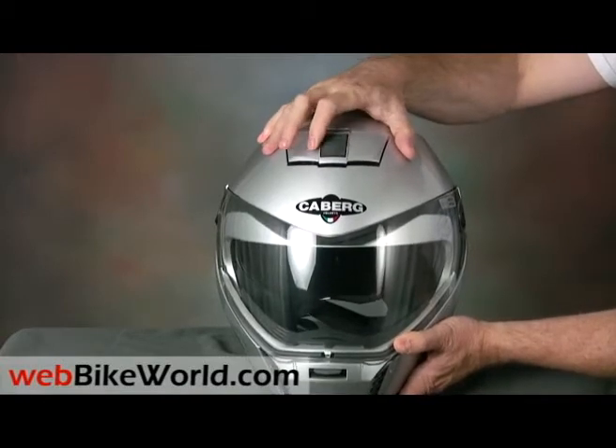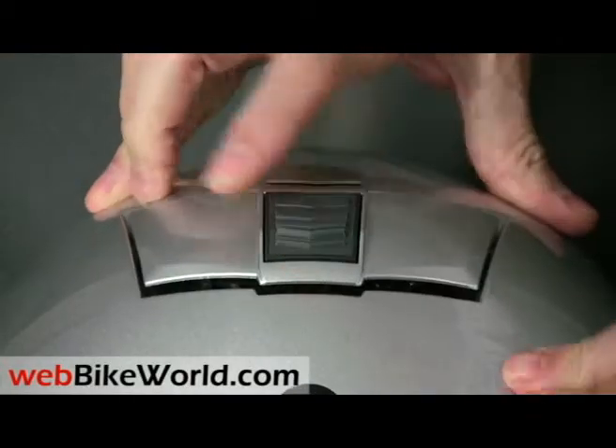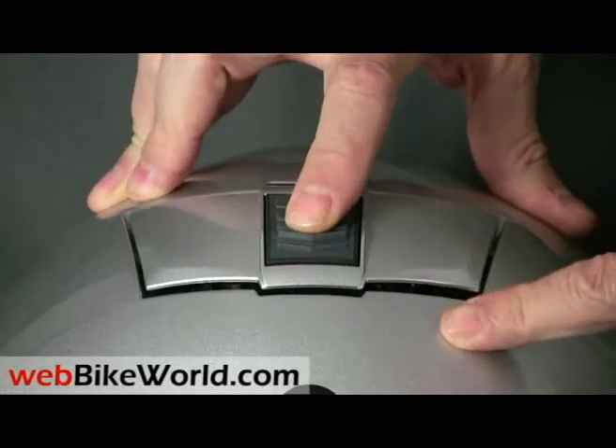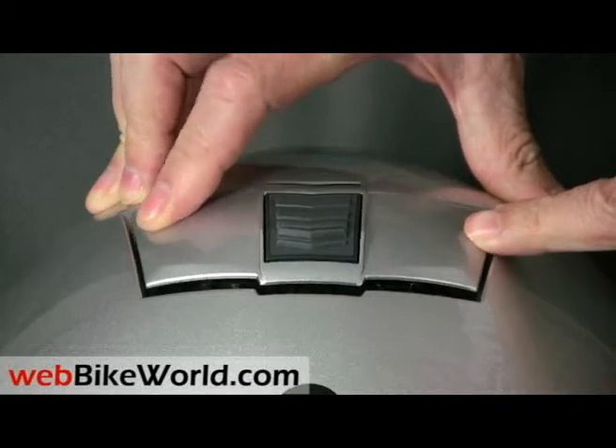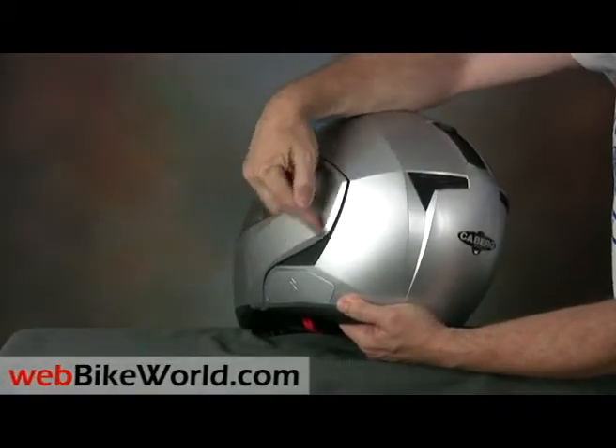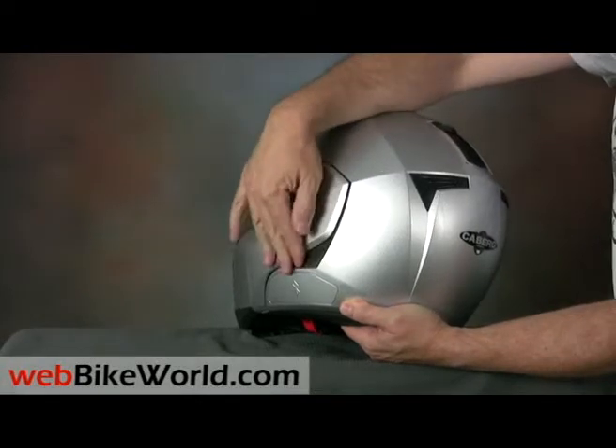The top vent is tiny, and although we can't feel air flowing directly over the top of the head, the top venting system does seem to at least keep temperatures reasonable. The Sintesi seems to generate a lot of noise from under the ears, and we think the noise is caused by turbulent air around the angular part of the rotating visor.